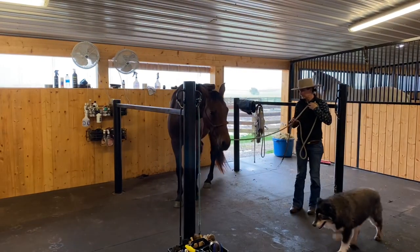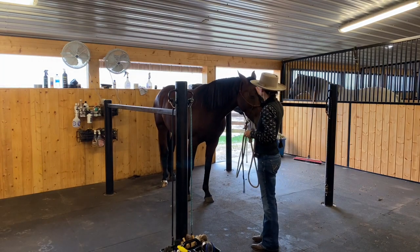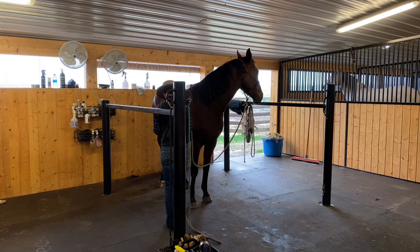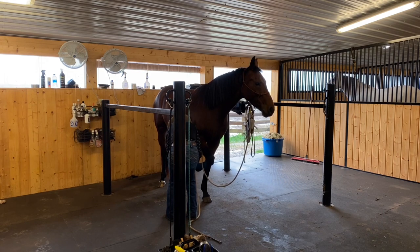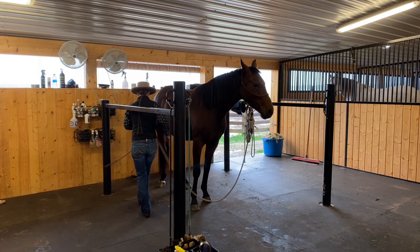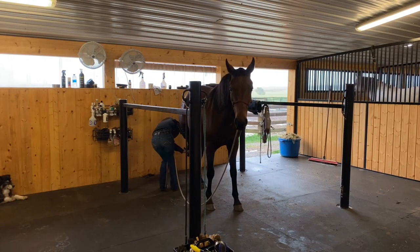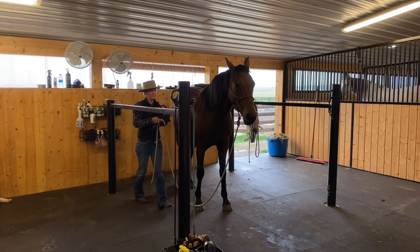Let's discuss this a little bit while I go through my grooming process here with Paris. I'm sure you've all been to that barn — or maybe you're at that barn now — where when you walk through, horses are hooked in the cross ties and they're pawing and wiggling and throwing their heads, or you've seen ones that are tied hard and suck back, which is such a terrible habit and a very hard one to break. But it is preventable, and it's really important that you take a good amount of time teaching your horse how to stand quietly before you tie or cross tie him.